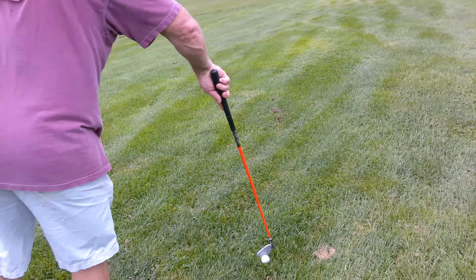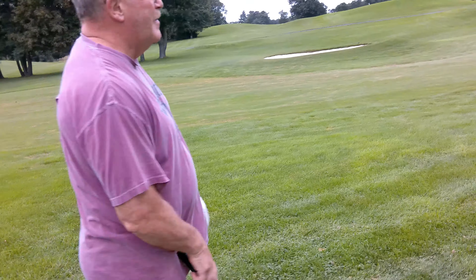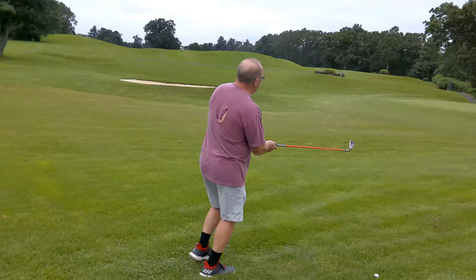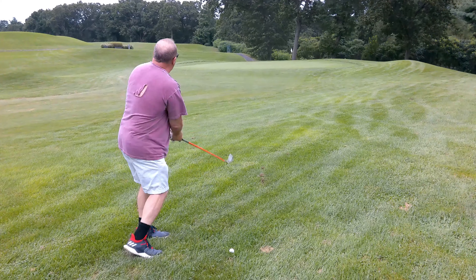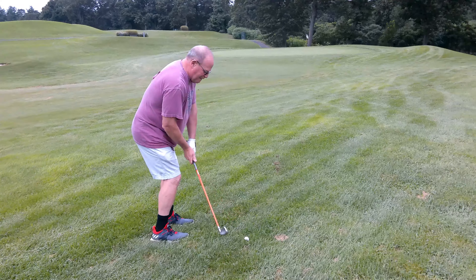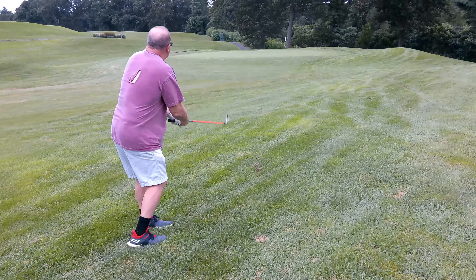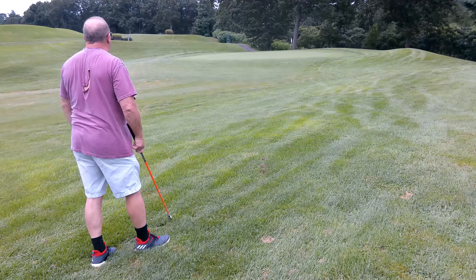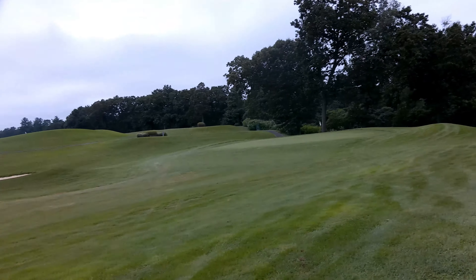This is where my second shot ended up — about 30 to 40 yards at most to the green. We've got to try and bump a five iron up there to get on the green. Leave it up to the old man! Frank, you can do it — playing from the back of the stance, we can run it up. Oh, that was a good shot! Get up, get in the hole! Holy smokes!